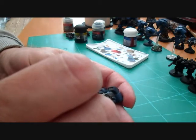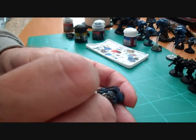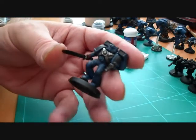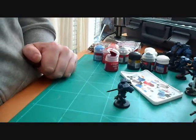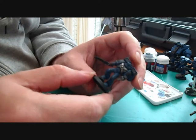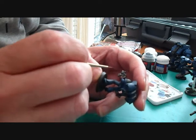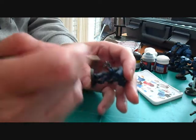Just turn the figure around so you can get into all the little parts. I'm going to go and finish that off and come back when it's done. Right, we're back again — we've just done all the metal parts, gone back over them with Boltgun Metal. What we're going to do now is go over all the red on the gloves in two parts: first go over it with Red Gore, then highlight with Blood Red.